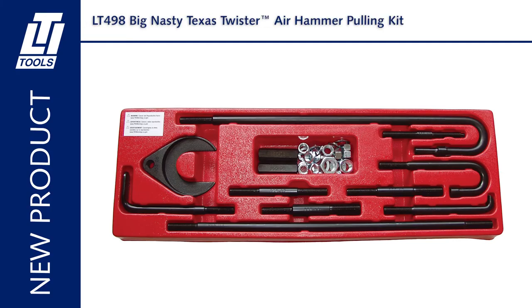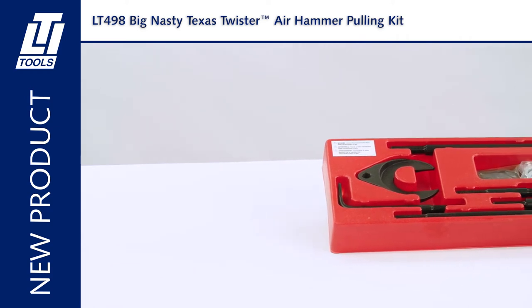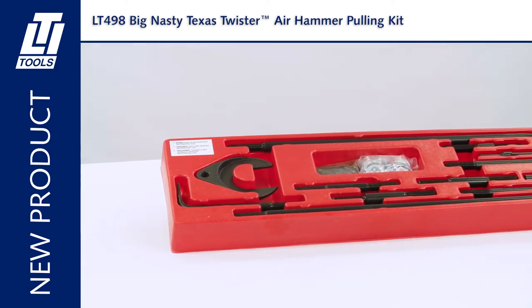Here we have the LT-498 Big Nasty Texas Twister Air Hammer Pulling Kit. Use with any Big Nasty 498 Locking Chuck Air Hammer. The LT-498 has maximum power for fleet, heavy equipment, and industrial uses.